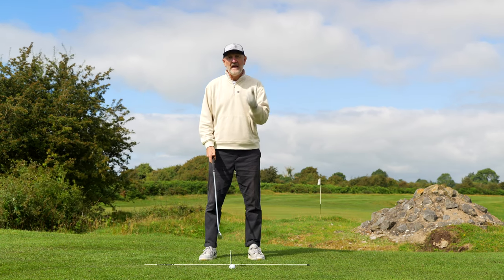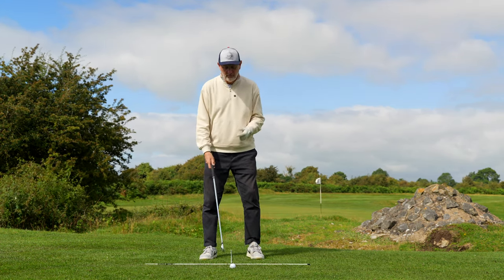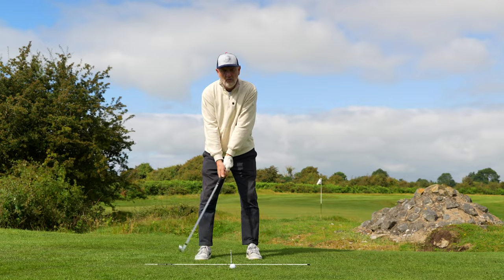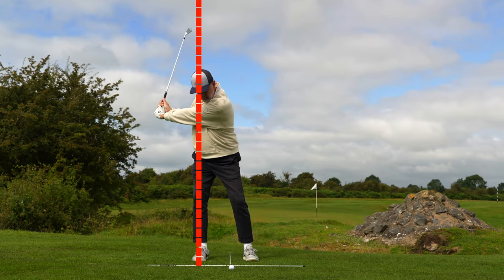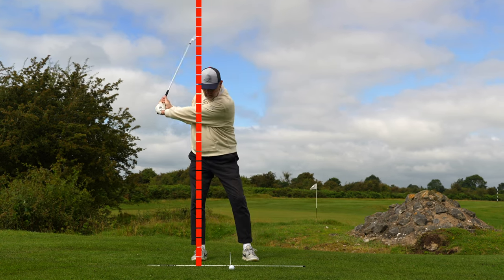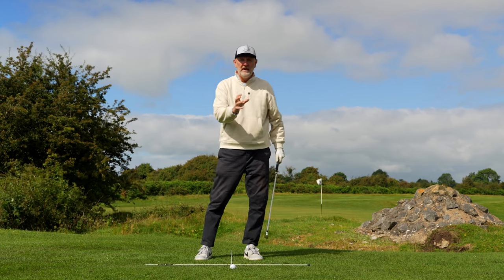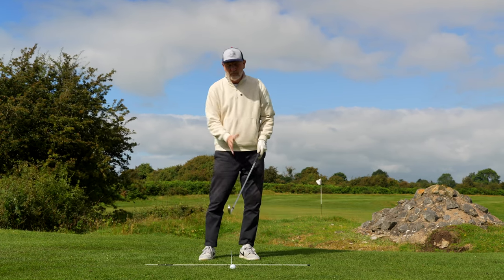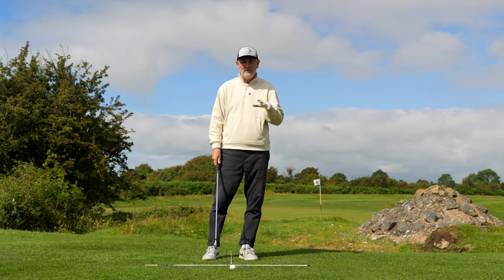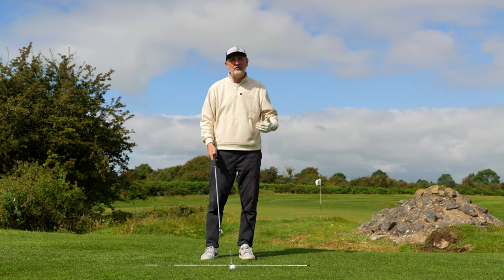First of all, let's look at what the issue is. It's all about swaying — the movements of the hips that can be really lethal. If we draw a line up onto my right leg, there are two options: we start to sway and turn, which can mean real inconsistency in terms of being able to return back to the ball in the correct position. It really relies heavily on your timing and tempo being spot on every time, and we know that's not going to happen.